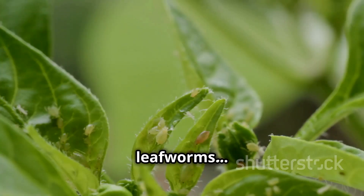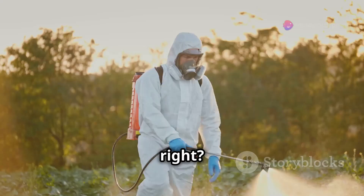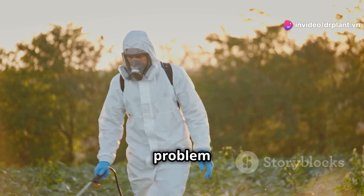It's chim sao. Thrips, cutworms, leafworms — these are probably familiar enemies to us farmers. They cause a lot of damage to our crops, right? But don't worry, chim sao will help you solve this problem easily.